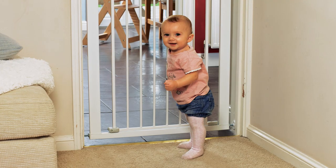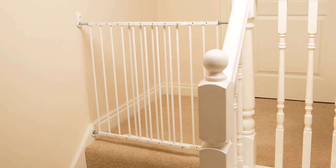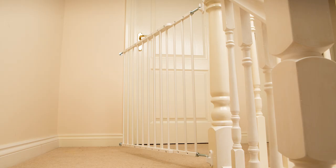All safety gates at Argos are suitable for children up to 24 months. If you're fitting the gate at the top of the stairs, it is important to locate on the very top stair, ensuring it opens inwards towards the landing. This will prevent anyone accidentally falling.